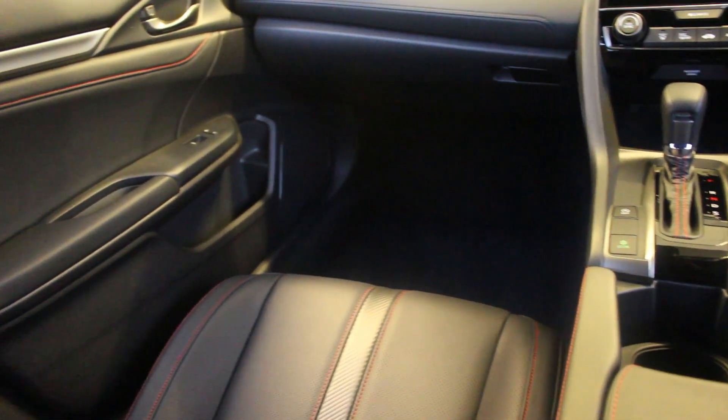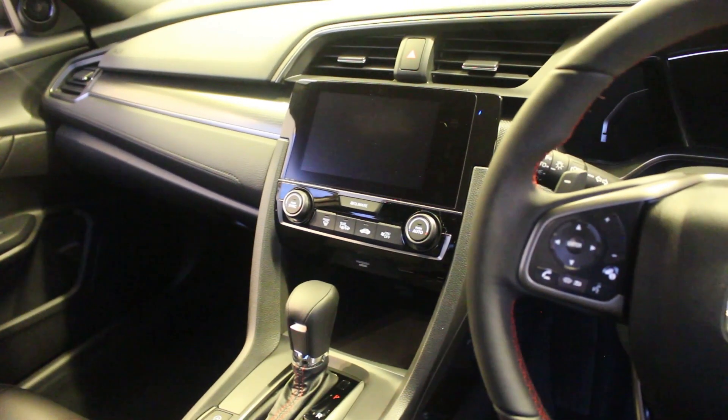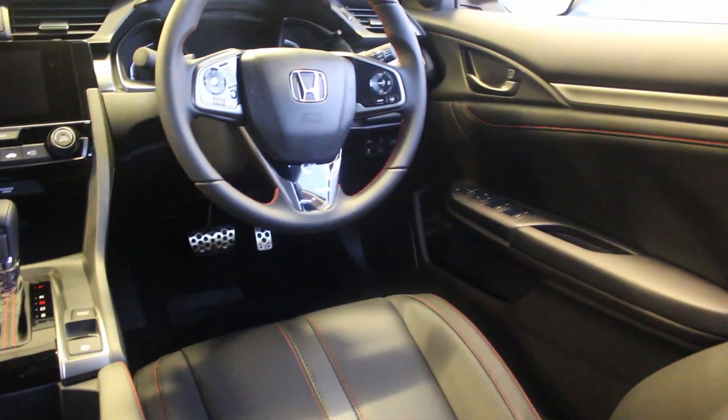As I said, it still comes with the Honda Kinect system, your Garmin sat nav just displayed here. Also a reversing camera, parking sensors front and back, climate control — all of the good stuff.